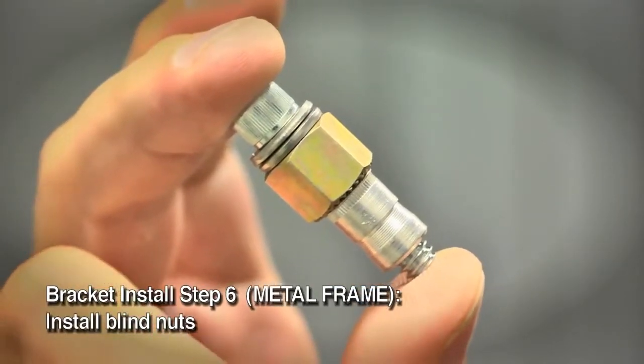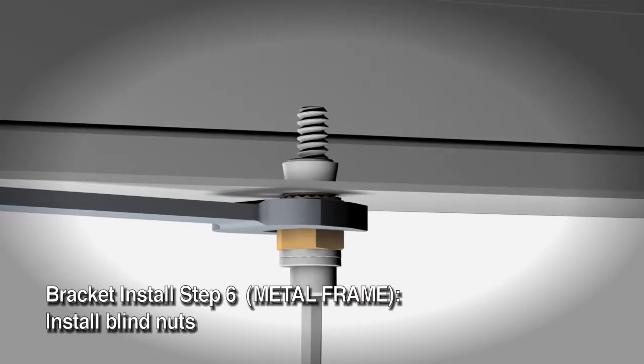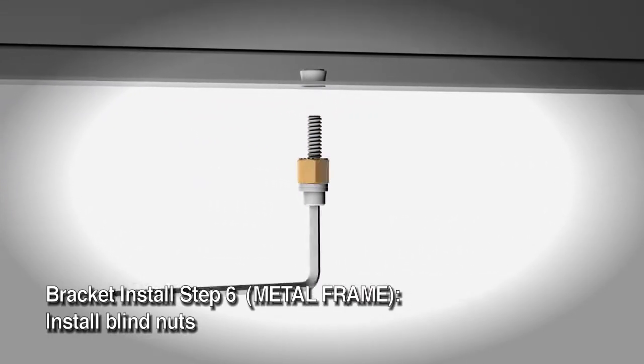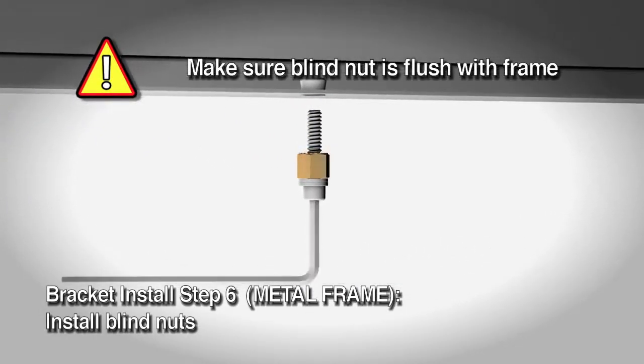Next is the blind nut installation in the 3/8 inch holes. Hold the blind nut with a 1-1/2 inch box end wrench. Keep pressure on the mounting surface while using a 3/16 inch hex wrench or allen wrench to tighten the cap screw and collapse the blind nut. It's very important to make sure the blind nut is flush with the frame so the mounting bracket sits perfectly against the frame.